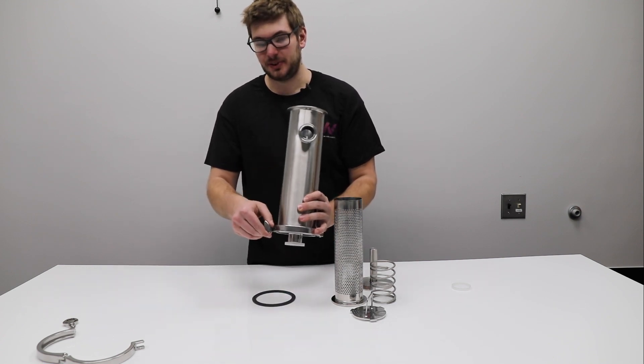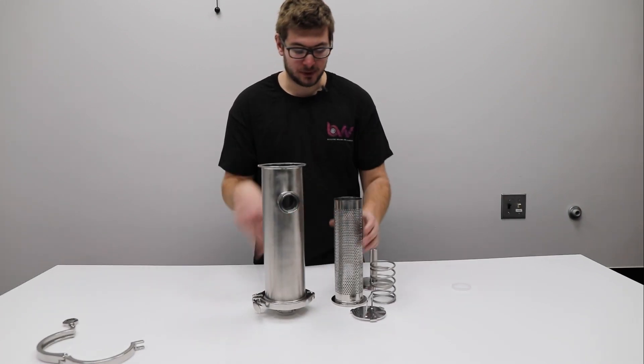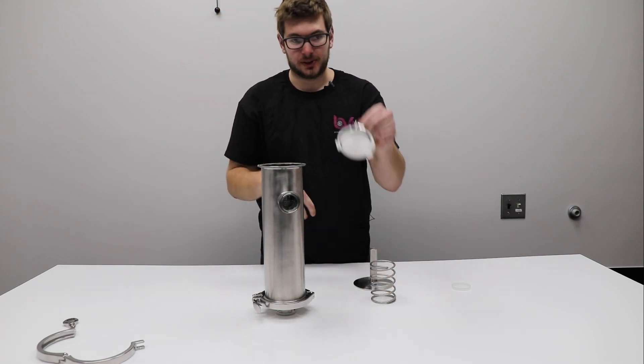See this bottom clamp? You can take that off for easy cleaning, going from either side. To reassemble, you just put the filter back in after it's rinsed off, then put this cap on that.